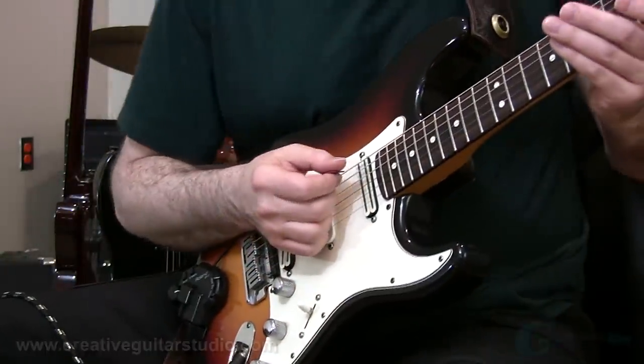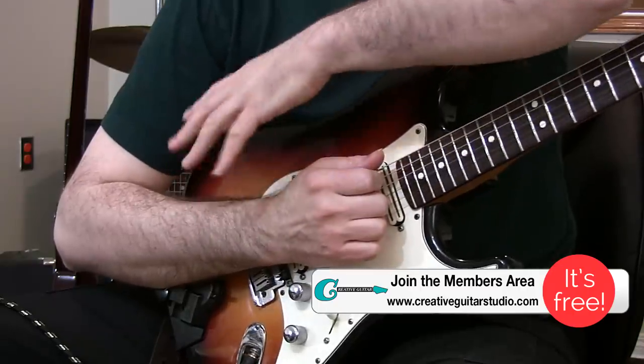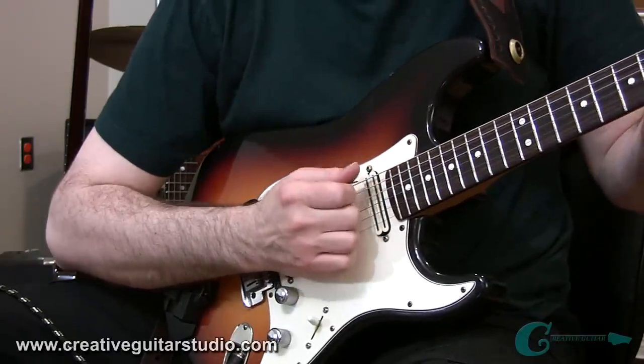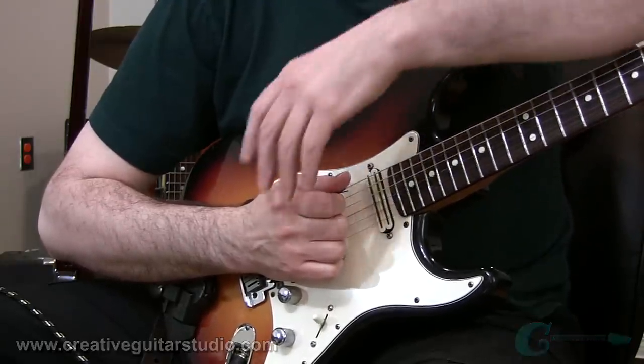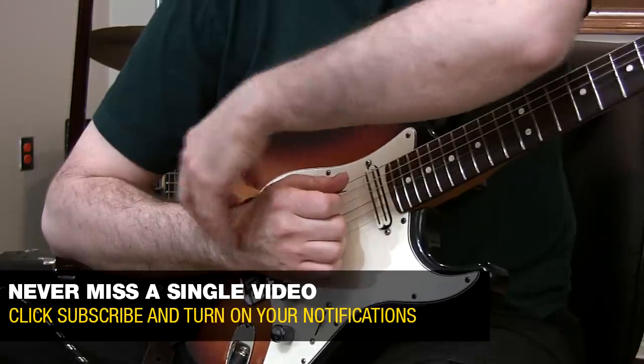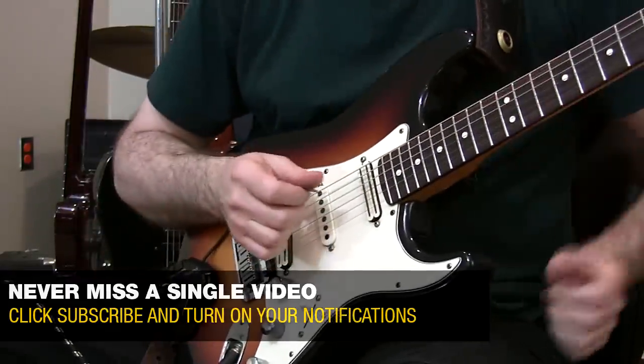Nobody is born knowing how to properly pick and strum a guitar — it has to be learned. And if it doesn't get developed properly, the chances are you're going to integrate bad habits learning it all on your own. Now one of the worst of these bad habits is holding the forearm too low when you're picking. It creates a terrible angle for playing notes or chord strumming, and it can also promote a lot of tension in the hand, the wrist, and down through the arm, even in the elbow and up into the bicep.